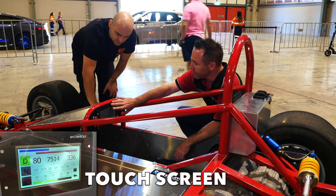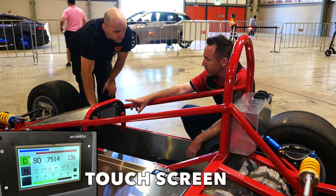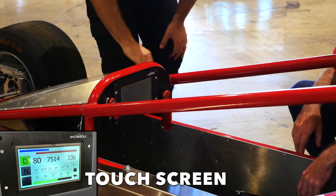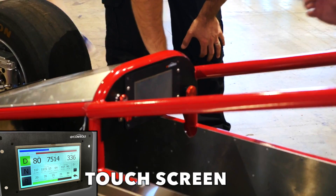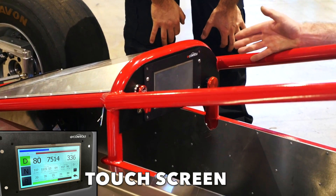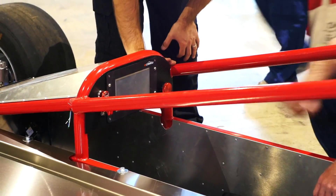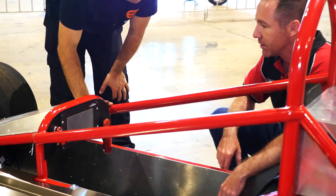This is the EV control unit that we got from EV West. Basically this controls all of the parameters and settings in the Tesla motor. They've gone to the effort to have a plug-and-play scenario where this plugs directly into the inverter — literally one cable into the inverter, one plug into the back of this, a wire to your throttle, your two power wires in and away you go. You can control all of the parameters from inside that, and it literally is just a touchscreen.